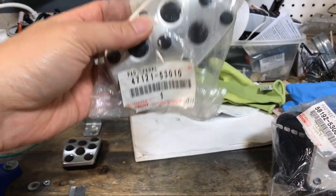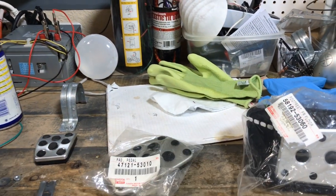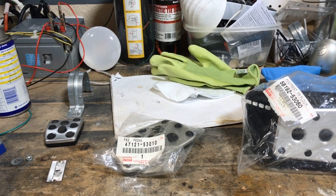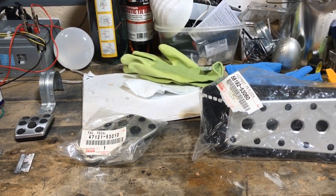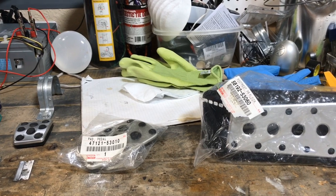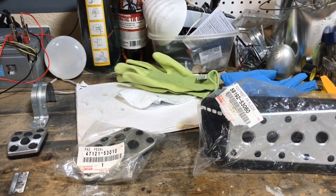I saw on eBay they sell a whole kit with these three and the accelerator pedal for like $110 to $120, but when you do the math it's actually more than buying these things individually. So you're better off buying them individually.